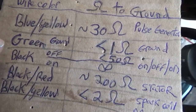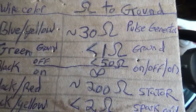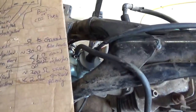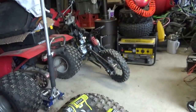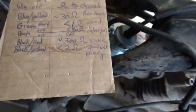Green, which is ground, you should get less than one ohm. Black, or black with a white stripe — that is the switch over here on the handlebars used to turn the engine on and off. If you've got a key switch or something like that, if either one of those is off, you should have less than 50 ohms between that black or black-and-white wire and ground. If the thing is turned on, it should be infinity — no ohm reading. Black with the yellow stripe goes to the spark coil primary, and that should be less than two ohms.